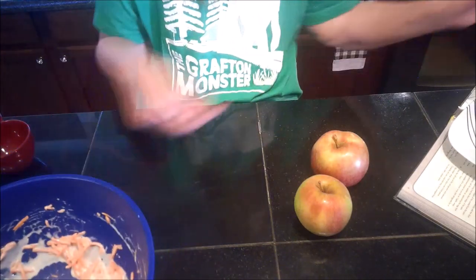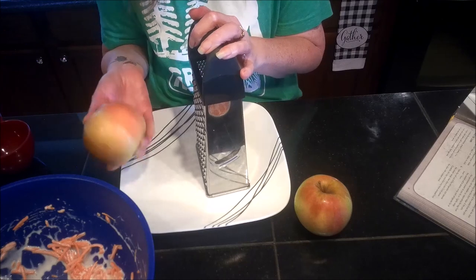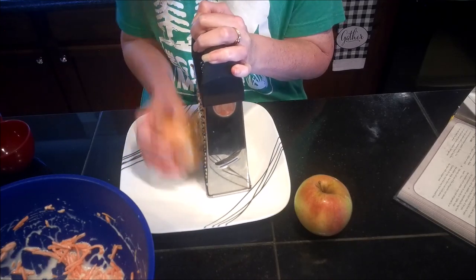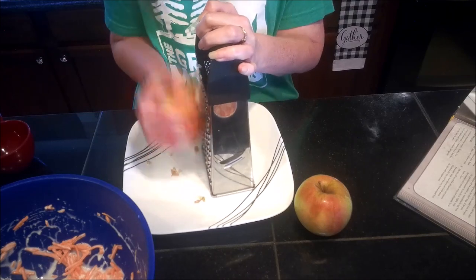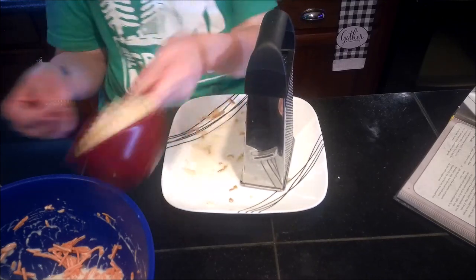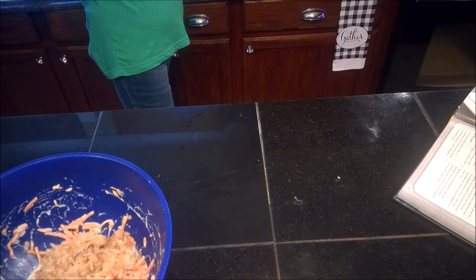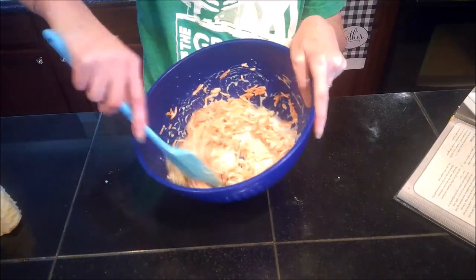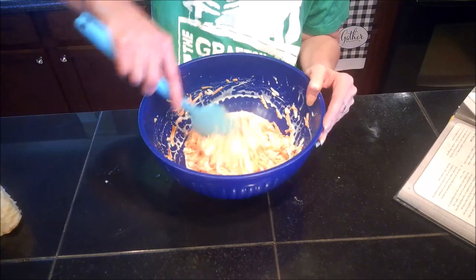I'll set the dressing mixture aside and use a box grater to grate my apples, leaving the peel on. If you don't like the peel, you can remove it — just be careful not to go all the way down to the core; you don't want any seeds in your slaw. Once I have about one cup of grated apple, I'll dump it into the vinegar mixture before it gets too brown, toss it together, and then cover and refrigerate the slaw until the omelet is out of the oven and cooled down.